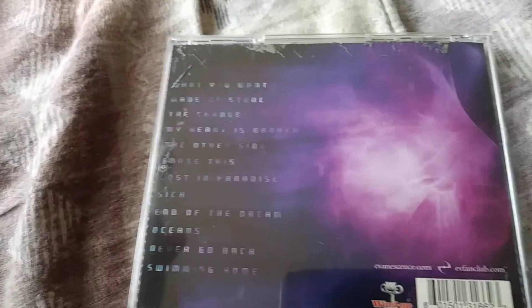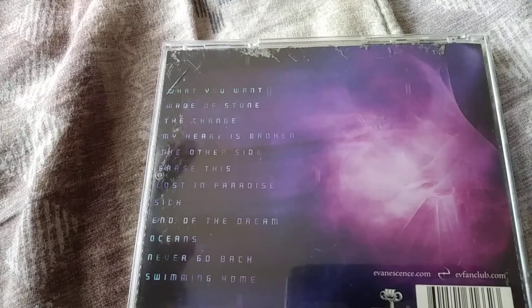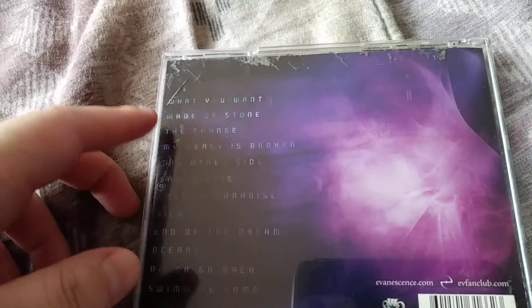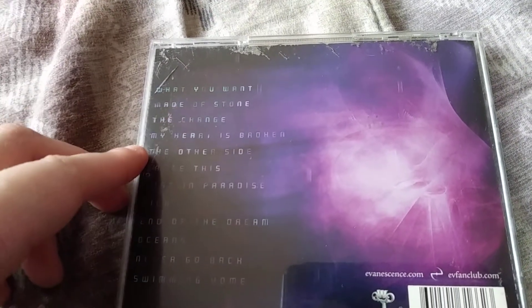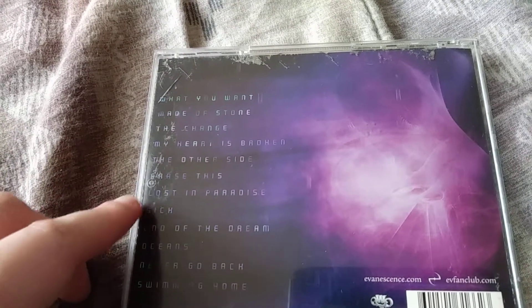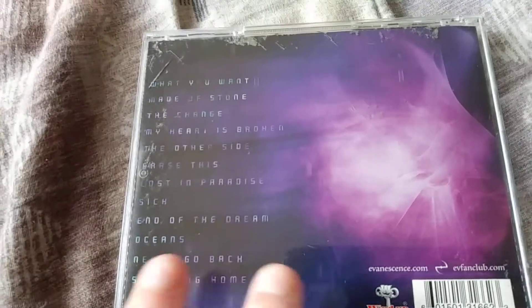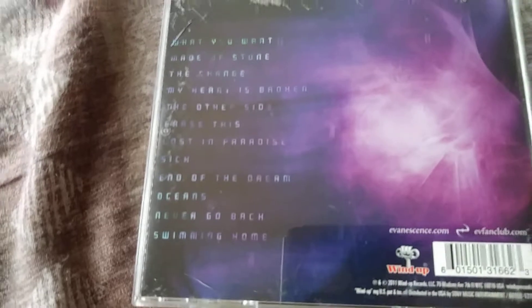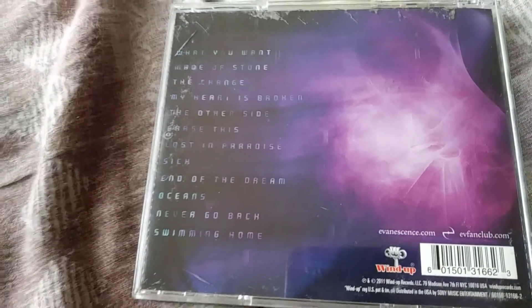Top three favorites have to be: number one, 'My Heart Is Broken'; number two, 'What You Want'; and number three is kind of hard to pick — it's a tie between 'Made of Stone,' 'The Change,' 'The Other Side,' 'Sick,' 'The End of the Dream,' and maybe 'Oceans,' because that one's a pretty fresh one too.